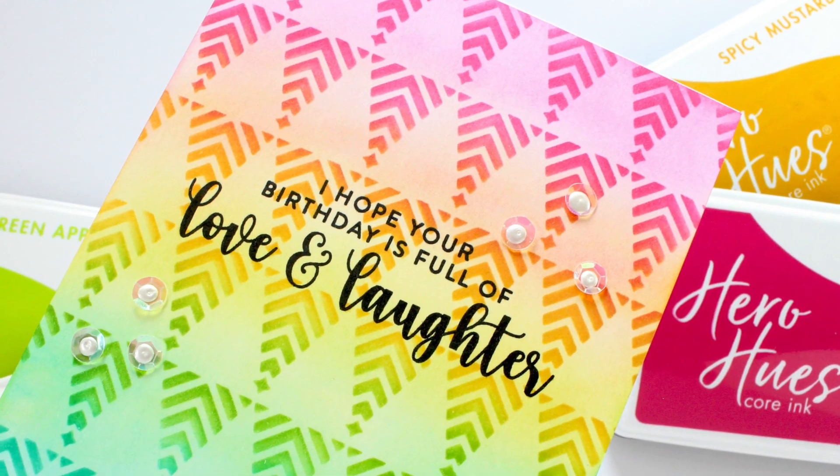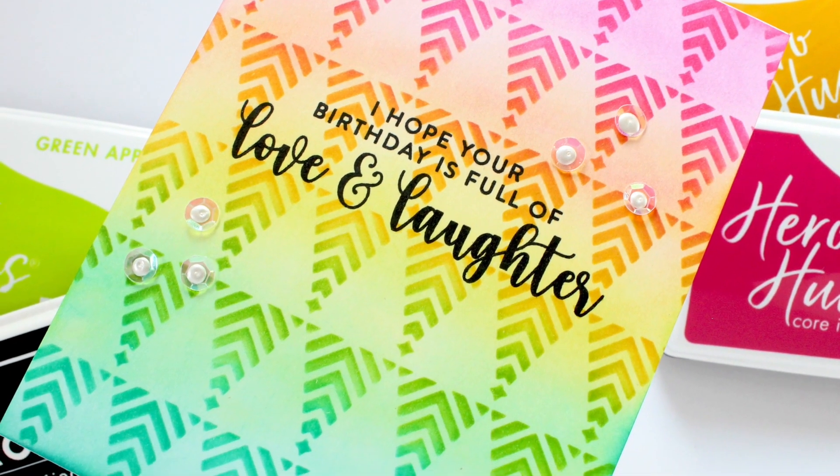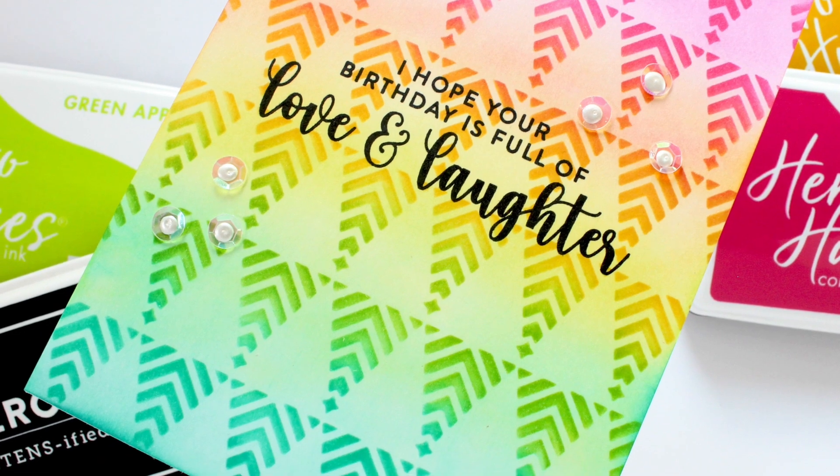With a few simple color changes and flipping our design we can get a whole new look. Be sure to stick around to the end of the video where I'm sharing even more inspiration.